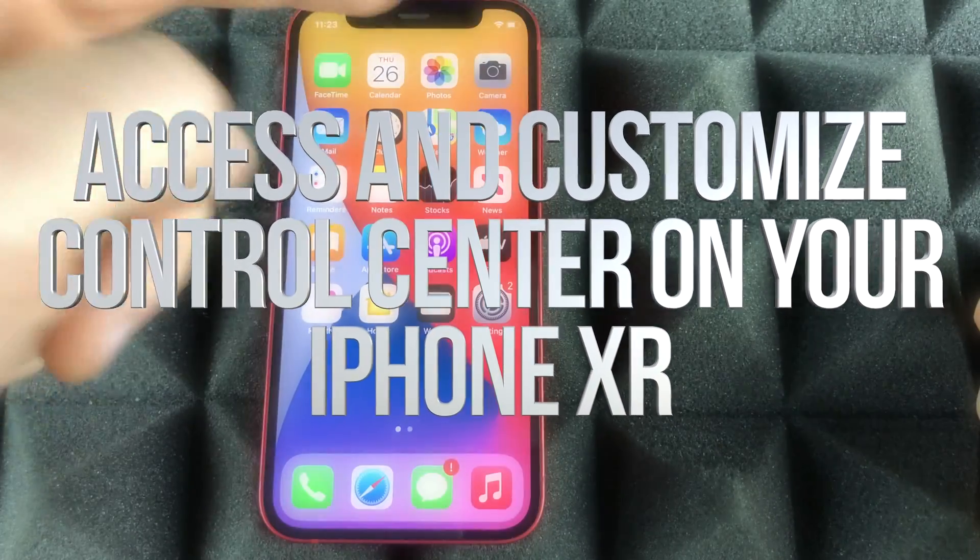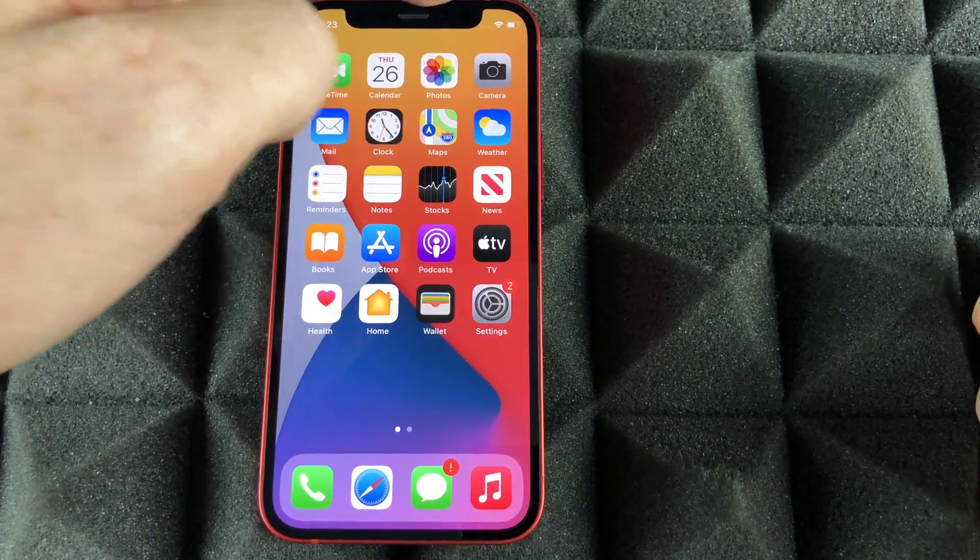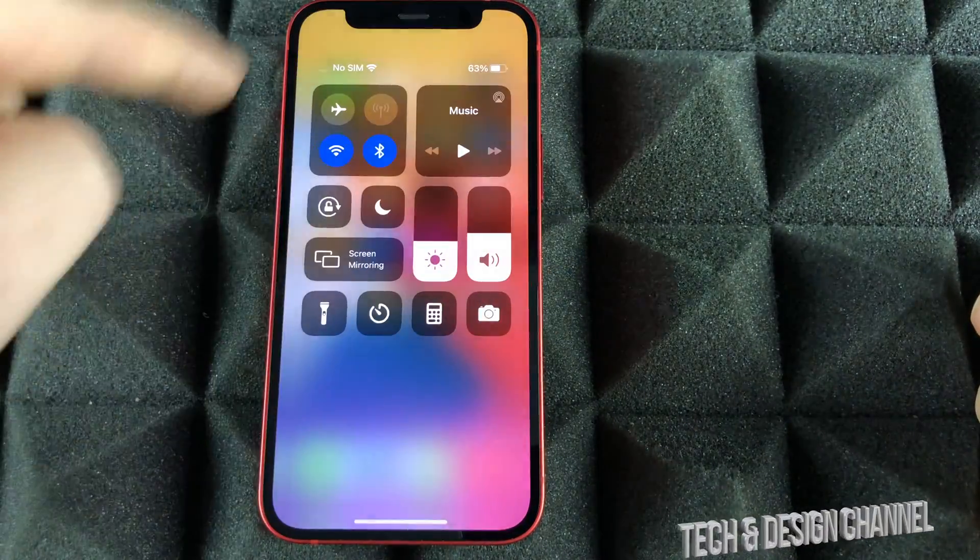Another gesture you have to know is from this side. From the top right-hand corner, just slide your finger downwards and you're going to see this.